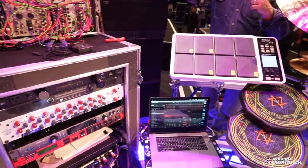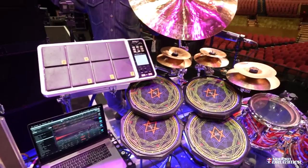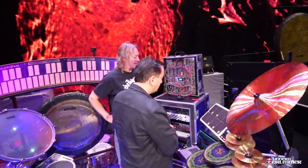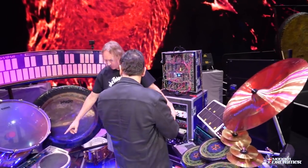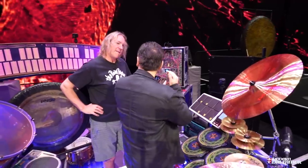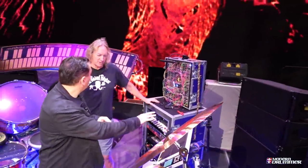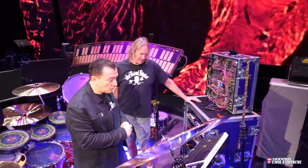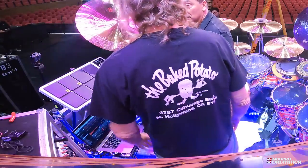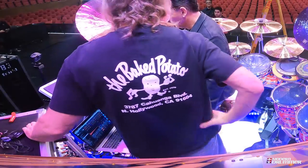We have the Octopad, the old SPD-30. This was one of the last things I added to the kit. I used it for an intro on one of our tunes. It's really similar to the HandSonic — I use it for filler and embellishments in between tunes. I'm just using the internal sounds. For my own mega samples I pretty much stick to the laptop.